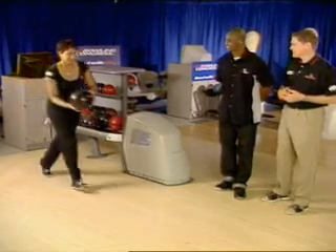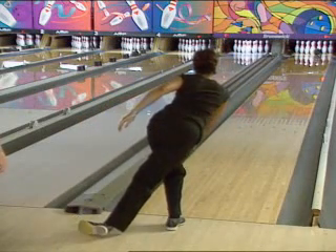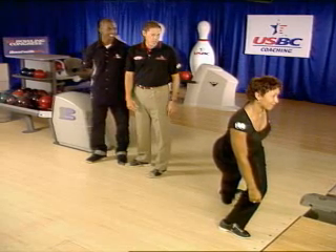Let's watch how Kim does it. Kim's perfect finish position with her trail leg down on the ground allows her upper body to be slightly forward but still over her knee.